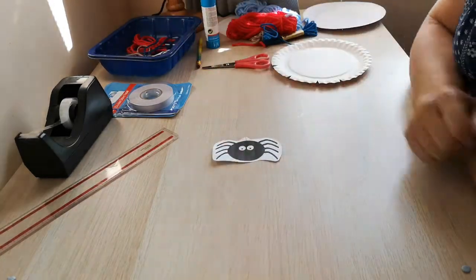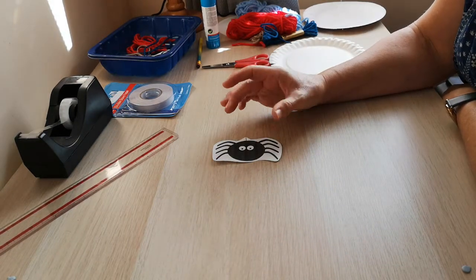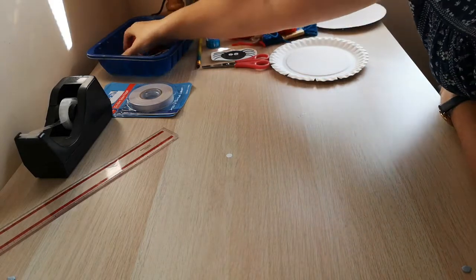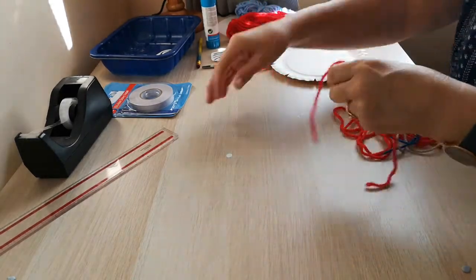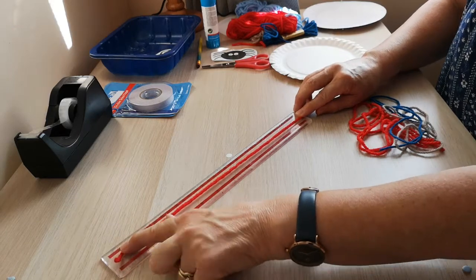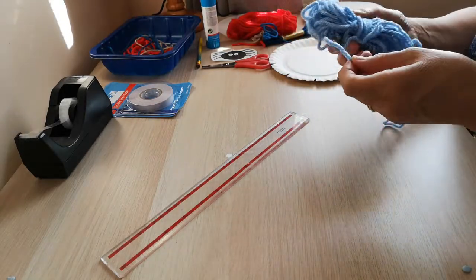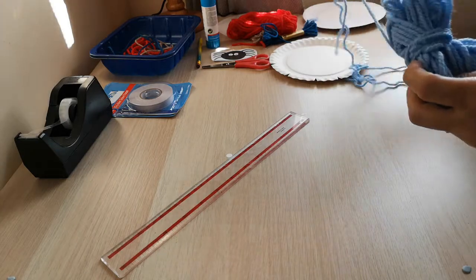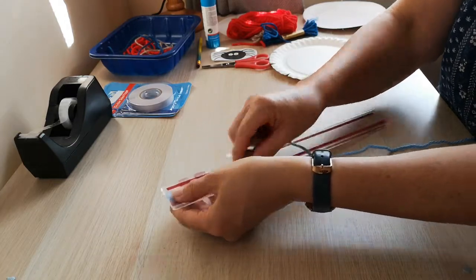You need to get your spider, whether it's a plastic spider or a picture of a spider that you've drawn or found online — it's entirely up to you. And then you need to cut some wool. I've cut lots of different colours; each piece is roughly 30 centimetres long. Good tip if you're going to do lots of the same colour: it's very simple to unravel a load and just wrap it round your ruler like this.